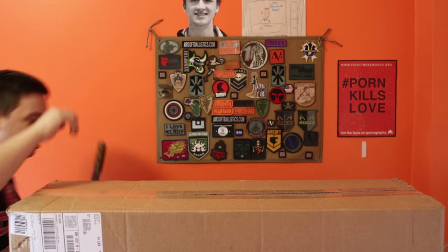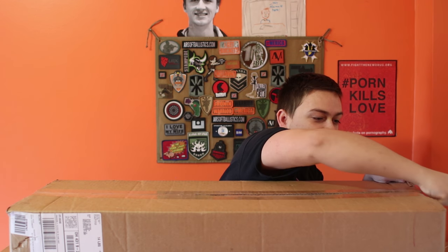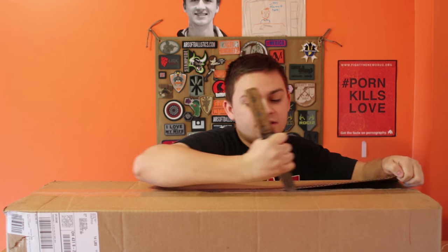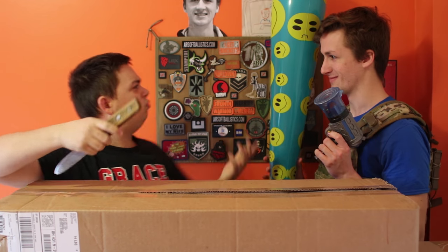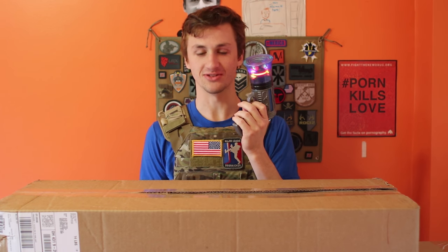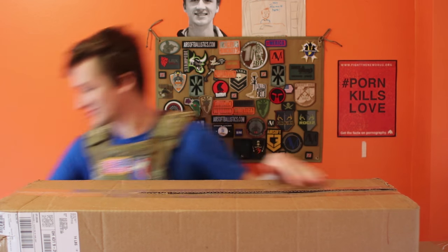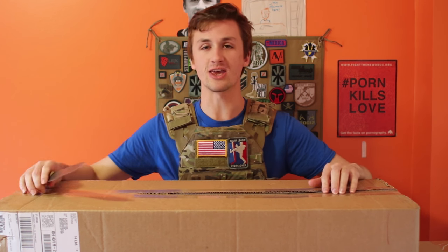Hey guys, SureShotMidget here. I've got the biggest unboxing this time because Alec Mac ain't here, so I'm going to take advantage of this with this super dull knife — the Alec Mac special knife that he made in our garage. SureShotMidget does this every year. Merry Christmas, guys. Hope you had a great time. But without further ado, we are going to do a huge unboxing.